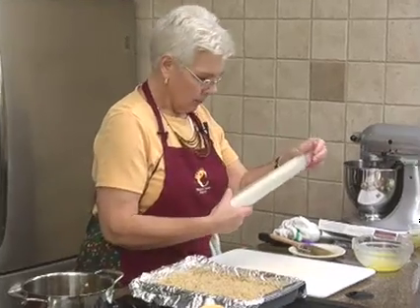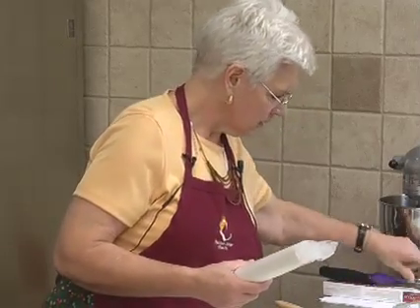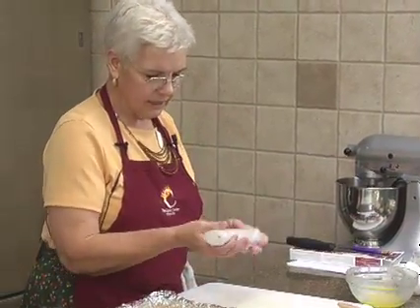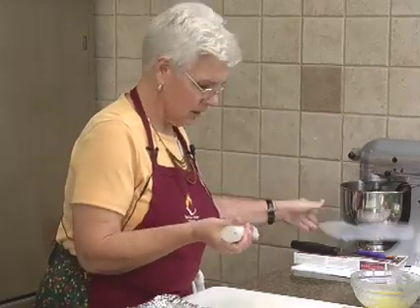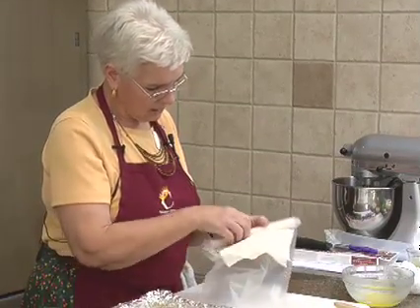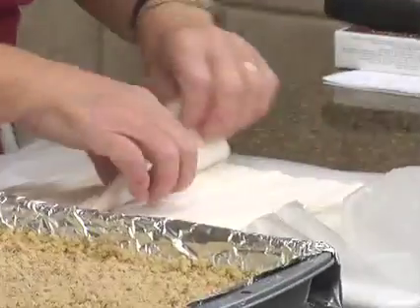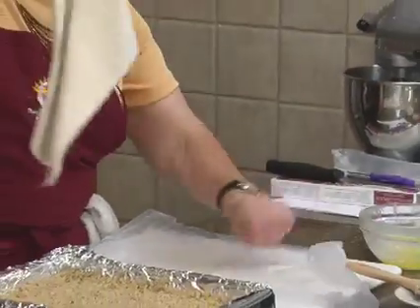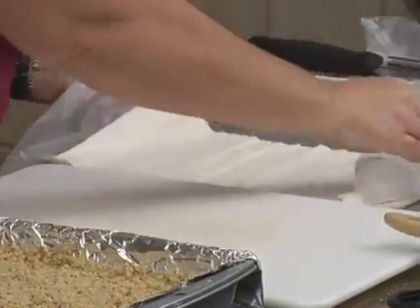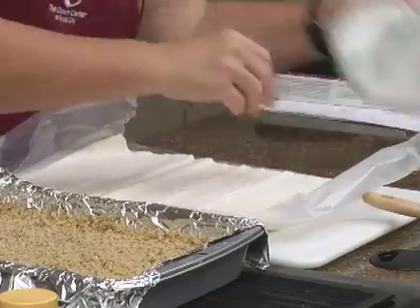Then whatever phyllo you have left goes on the top. When you use phyllo you need to keep it covered so it doesn't dry out while you're working, and you have to work a little quickly. After you take the roll out it has a plastic sheet — you can see the phyllo is very fragile. I just laid the sheets on this plastic and covered it with a damp towel.